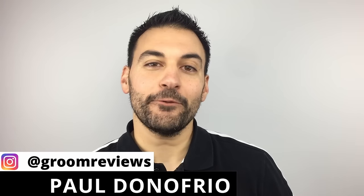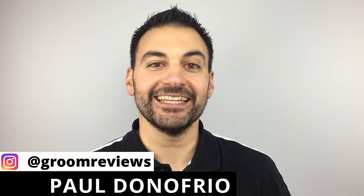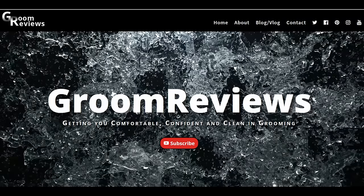What's up guys? I'm Paul D'Onofrio back with you from Groom Reviews. We're getting you comfortable, confident, and clean in grooming. On this channel, we're bringing you everyday grooming product reviews. If you're new here, be sure to subscribe, hit that notification bell, and stay on top of all of our latest videos. You can also check us out on our website at groomreviews.com.